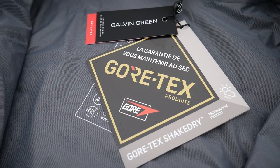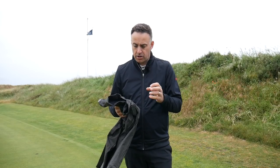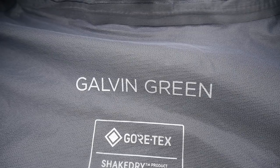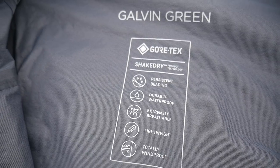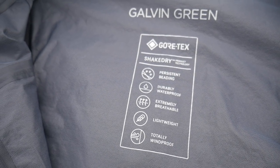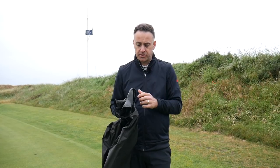So what is Gore-Tex? Basically it's a membrane that has 1.4 billion microscopic pores per square centimetre. Those pores are 20 times smaller than a water droplet, so water cannot penetrate. But they are 700 times larger than perspiration molecules, so as you generate heat and vapour, that water vapour can escape the garment very, very quickly. That's what makes Gore-Tex an extremely unique product — it's fully breathable, but it will not let water in.